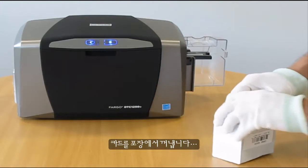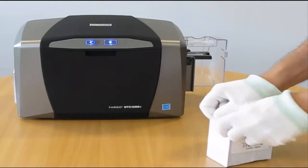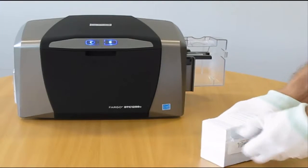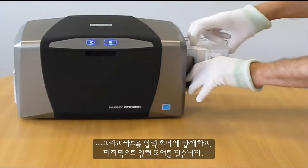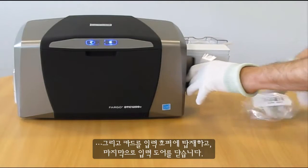Remove the cards from its packing and then load the cards in the Input Hopper, and finally close the Input door.